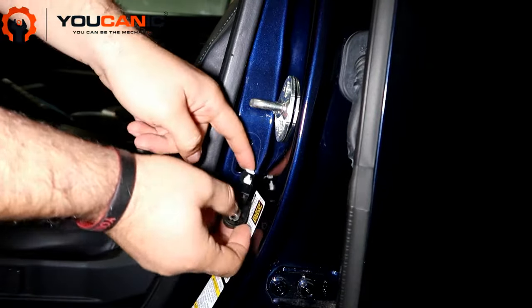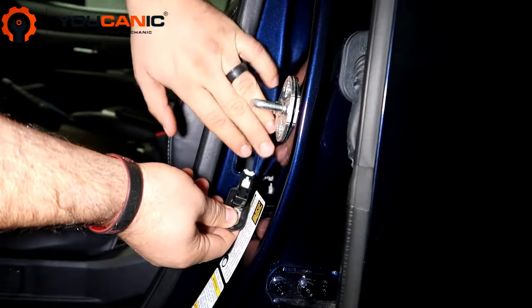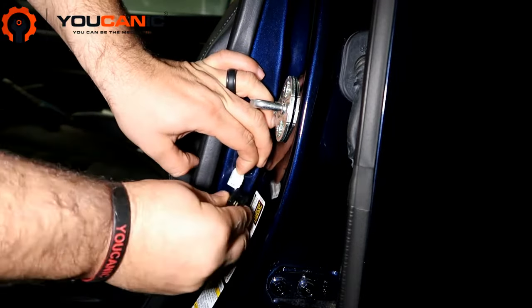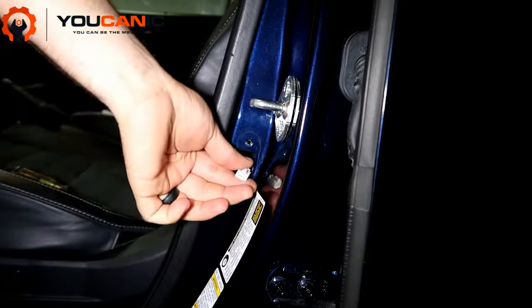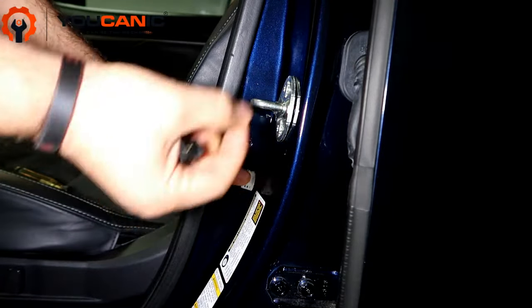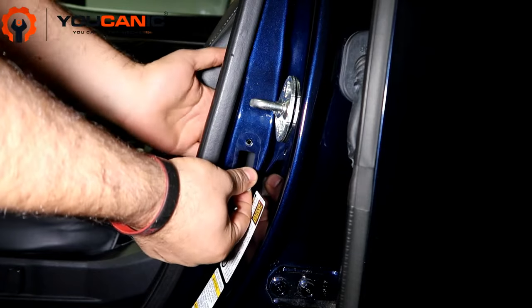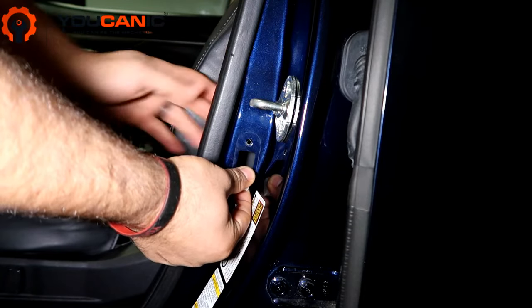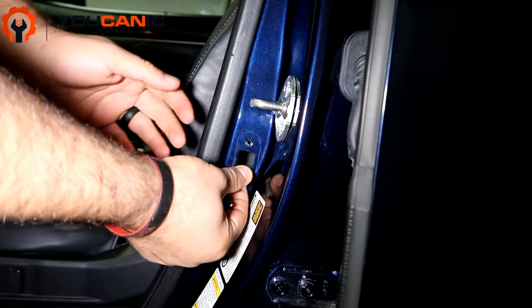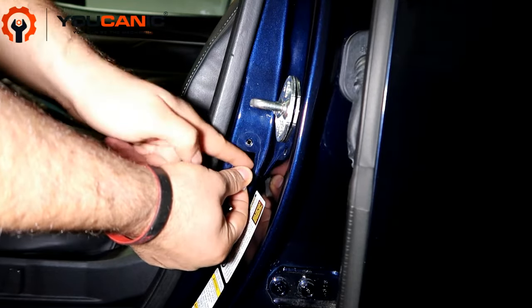You've got to be careful with the wire on the back here to disconnect it. You have to release it first, so you press on that and then pull this off. Be careful with the wire though, because if it goes in there, you might have a hard time pulling it out. What you'll need to do is come on this side, remove this trim — it just pulls off once you move the seat back — and then you can fish the wire back out.